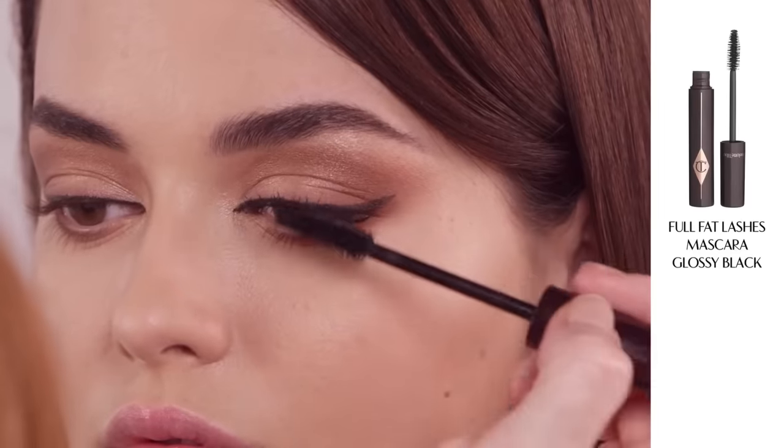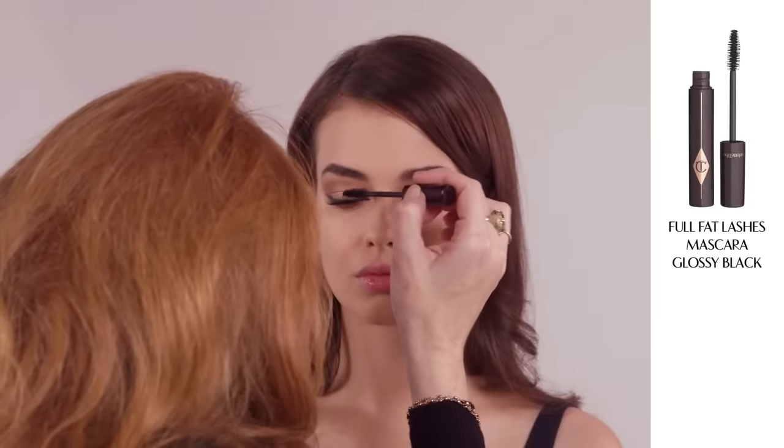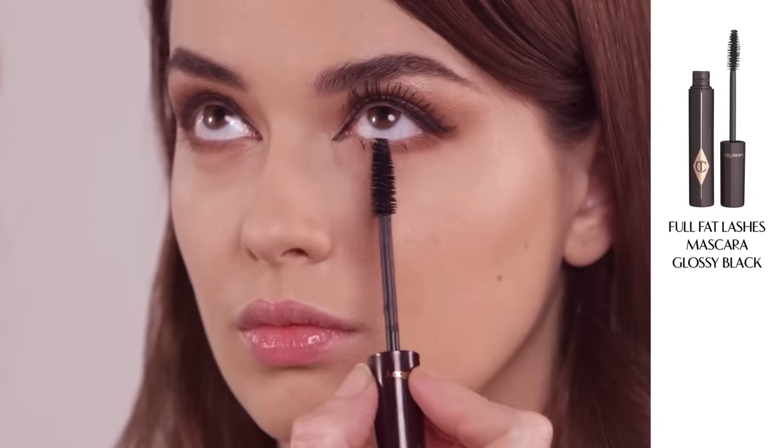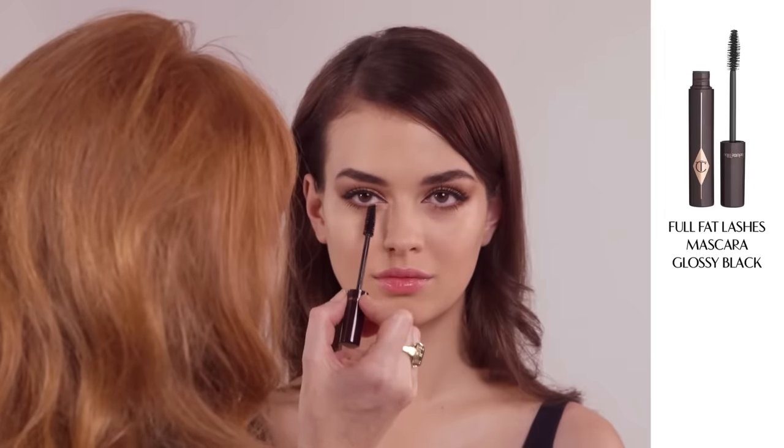Next, apply lashings of my Full Fat Lashes mascara to the eye. Use the Full Fat Lashes tapered end of the brush to define the tiny lower lashes too.